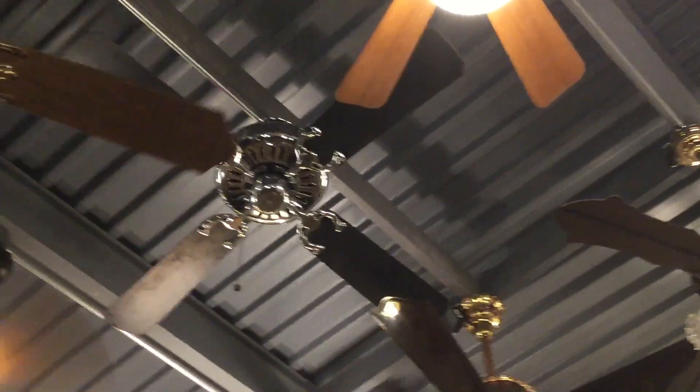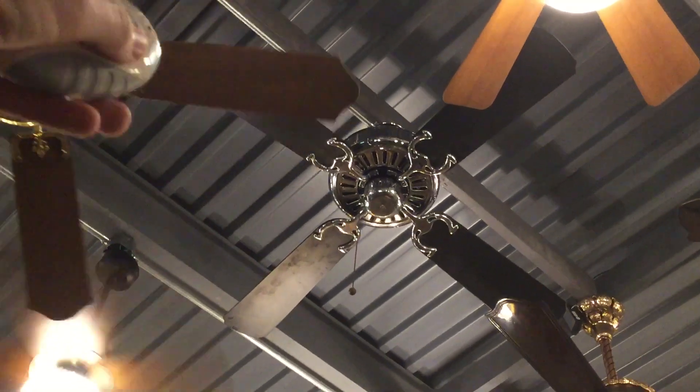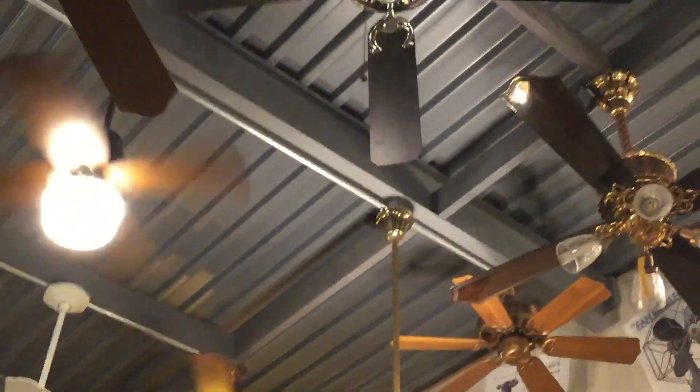Hi guys, here's a Key Largo ceiling fan. It's a Chrome Key Largo — it's kind of chrome.